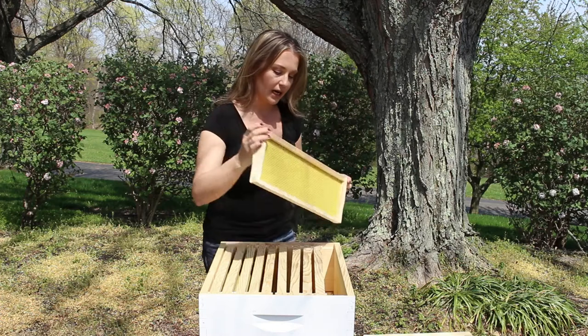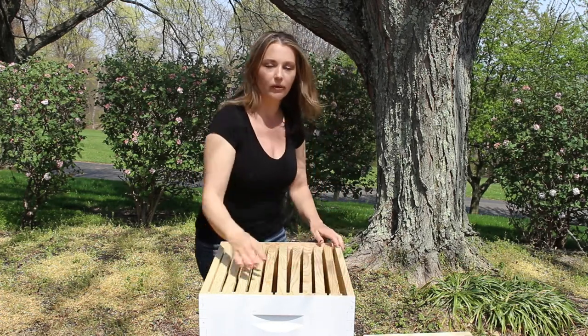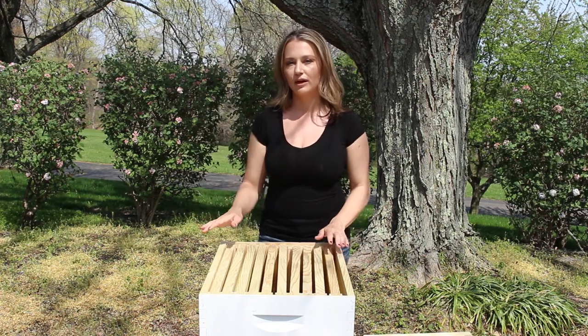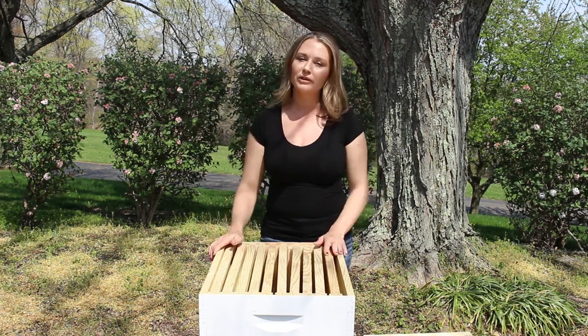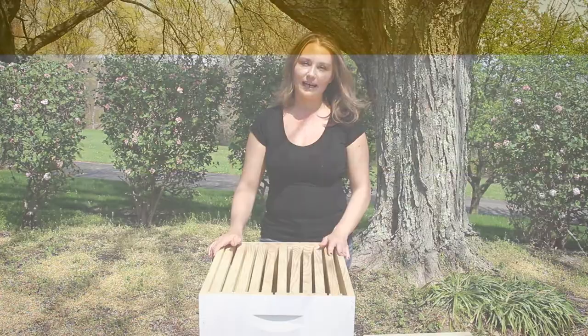So these are the things that I personally like about the Langstroth hive and what I think makes it the best choice for a new beekeeper. Let me know what you guys think in the comments down below. If you like this video, give it a like. Thank you guys for watching and I hope you have a great day.